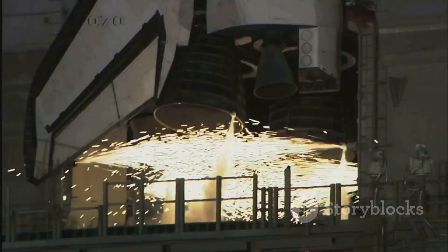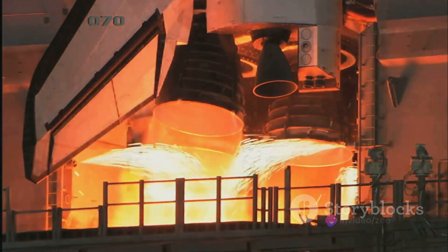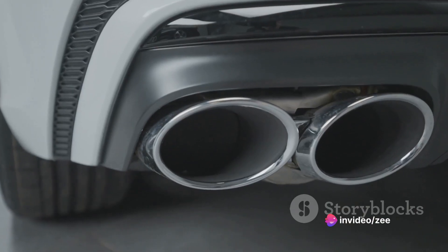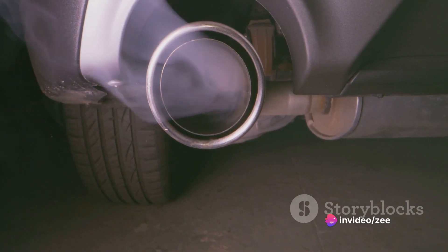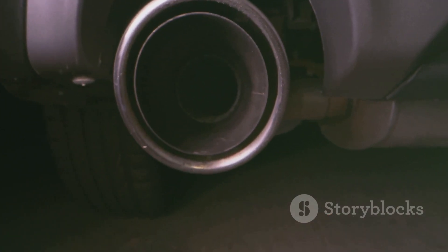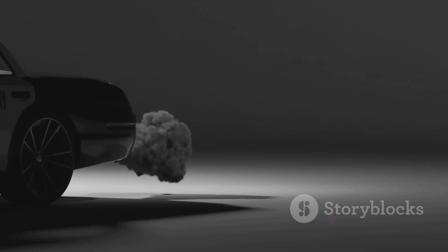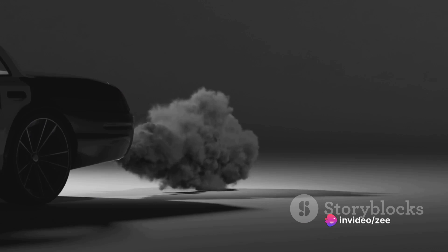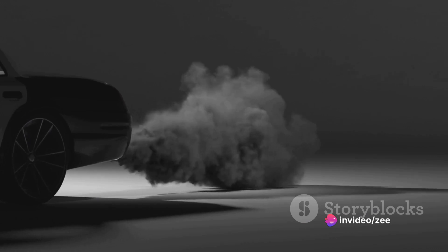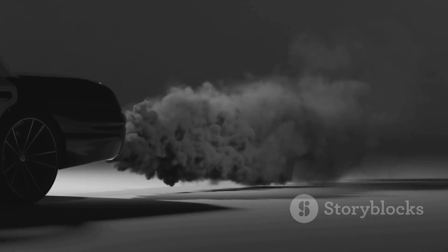This explosion causes an increase in pressure and temperature inside the combustion chamber. Suddenly, the engine is filled with high-pressure and high-temperature gases, and they need to go somewhere. These gases are forced out through the exhaust located at the back of the engine. This expulsion of gases creates a reaction force in the opposite direction — this is our forward thrust, the force that propels our engine, and anything attached to it, forward.